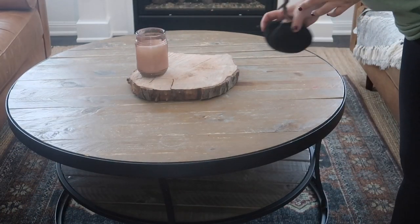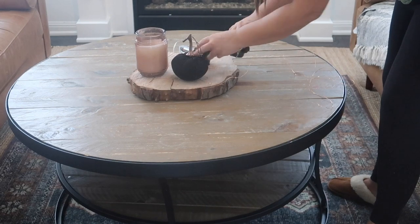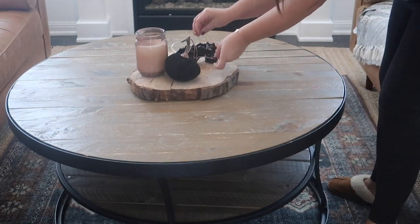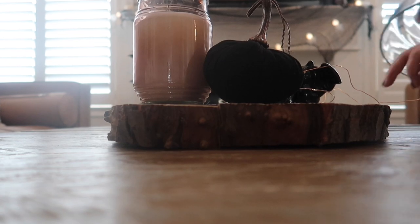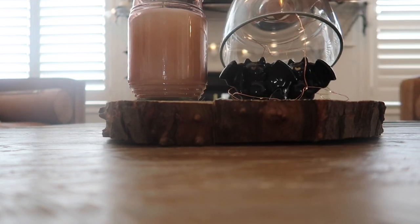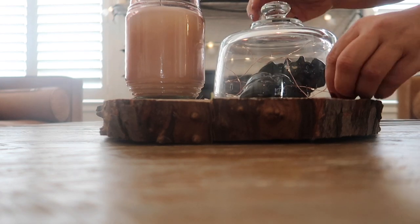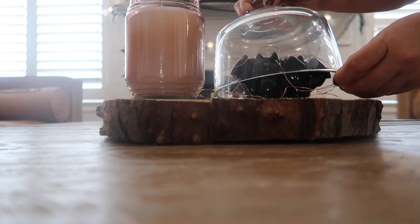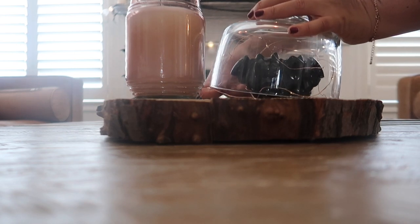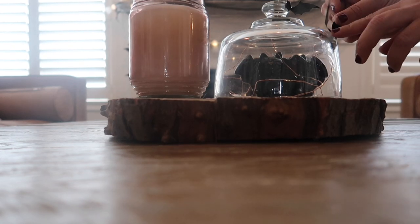I like to keep the coffee table pretty minimal since I have three kids and it's usually covered in toys and books. I'm using a piece of wood I found at the side of the road last year around Christmas time to anchor this little vignette. I put a couple of bats — these are actually salt and pepper shakers — under a cloche with some wired lights from Dollar Tree to create a whimsical effect, and I added a couple of those Amazon bats to the top. Simple, cute, and anytime I can add lights, I will!